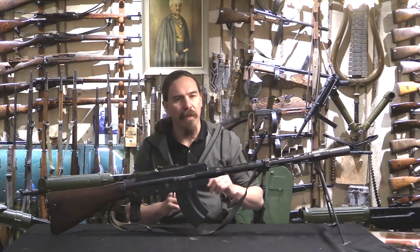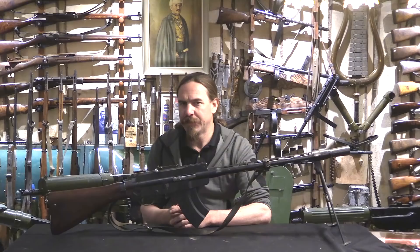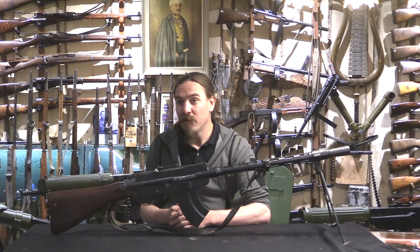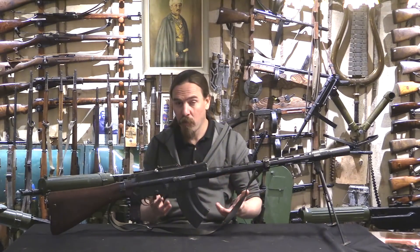Finland's first military light machine gun was the Madsen gun. They purchased about 700 of them from Denmark in, I believe it was 1920, but weren't entirely happy — they wanted to have a domestically built light machine gun. So Aimo Lahti presented a design in 1924 that was given military support.